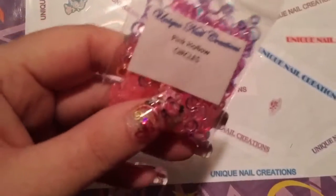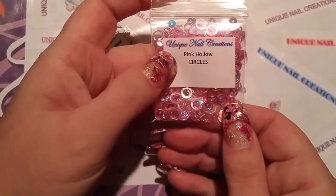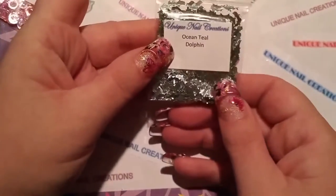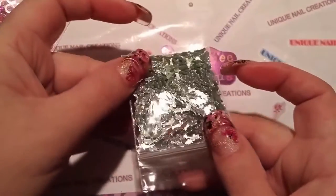These next two are a restock: the pink hollow circles — I restocked those. And the ocean teal dolphins — I kind of ran out of those too, so I restocked those as well.